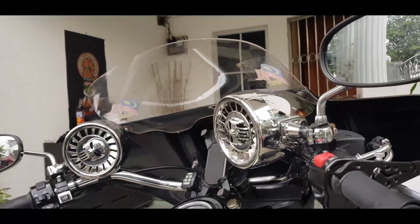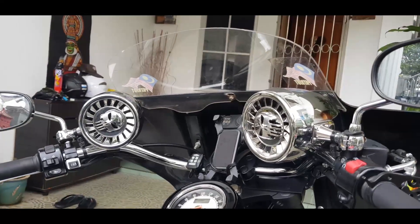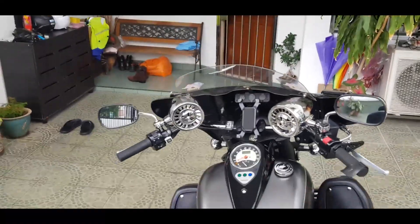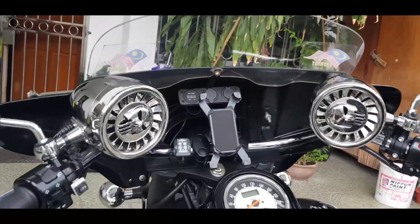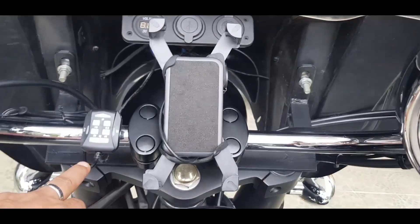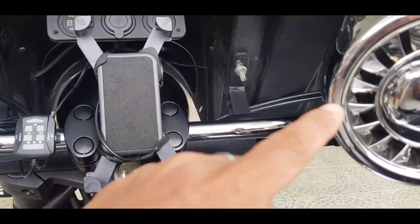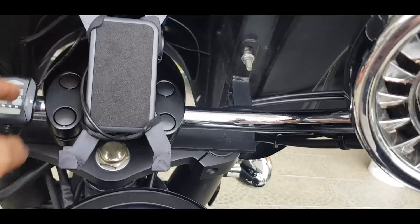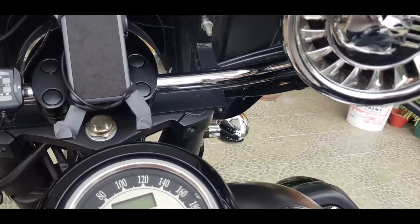And here is a 600-watt Bluetooth speaker that can be mounted on your handlebar. And this here is the wired remote that controls either the Bluetooth aspect of it or the auxiliary — you can actually play either on a Bluetooth or auxiliary device. There is also the handphone holder.